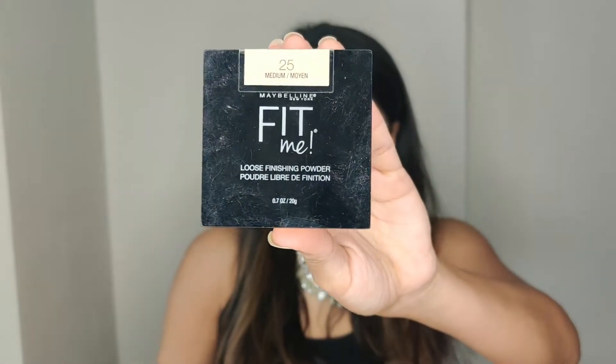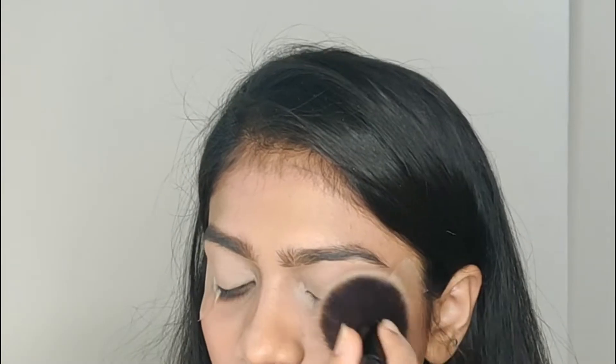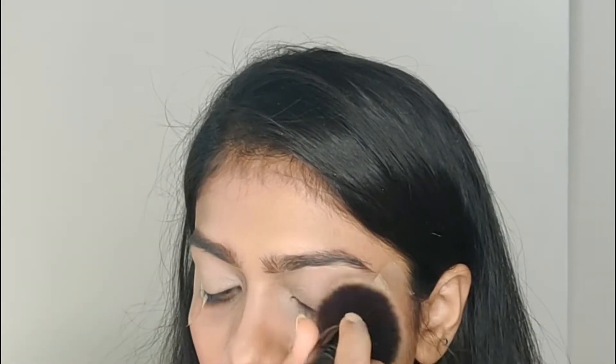Next, we will set our eyelids with the Maybelline Fit Me Loose Finishing Powder. It is very important to set our eyelids because we will be blending in the eyeshadow.